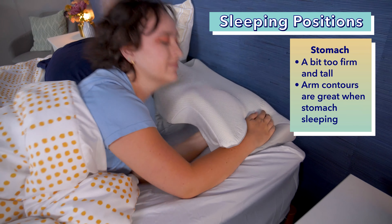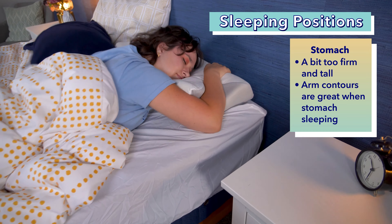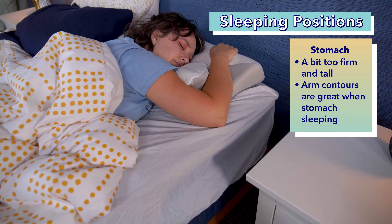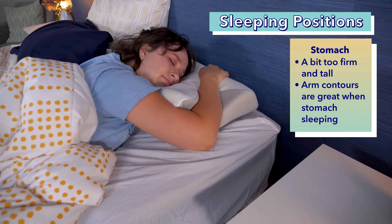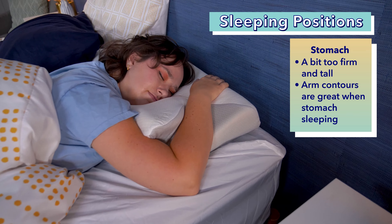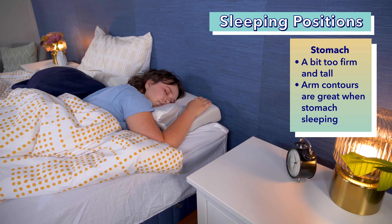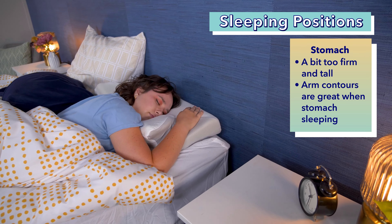Like side sleeping, I had mixed feelings about stomach sleeping on the Sutera. Overall, I felt it was too firm and too tall for me to comfortably sleep on my stomach. Stomach sleepers generally need a soft, low-loft pillow to prevent neck strain, so this makes sense. However, one thing I did love is how the arm contours on the pillow make a nice space to place your arms when you're on your stomach.